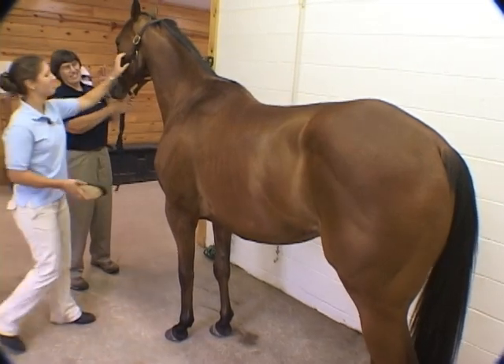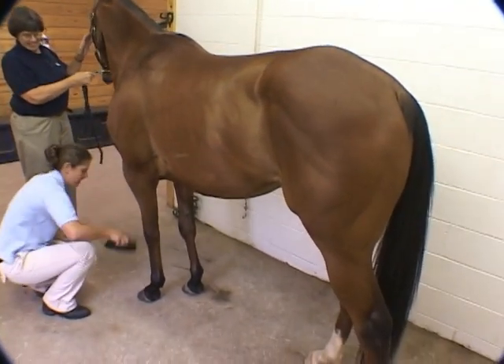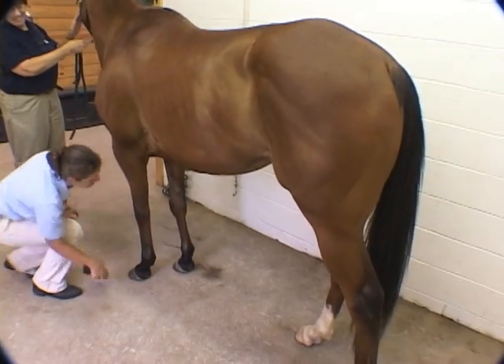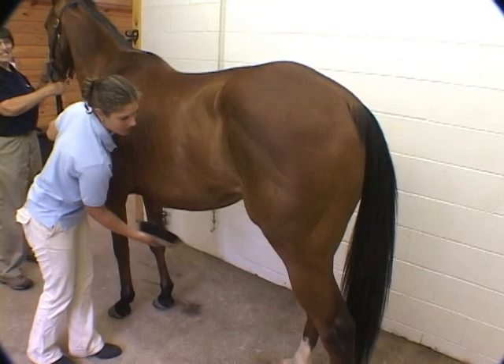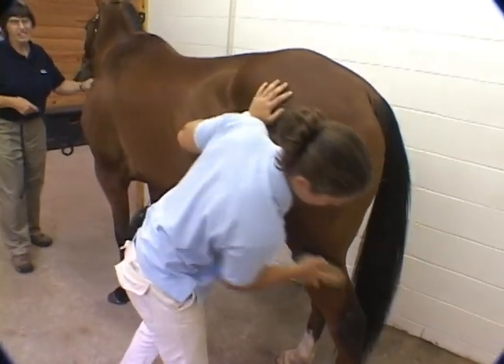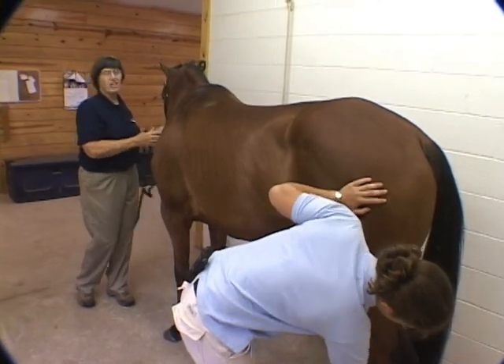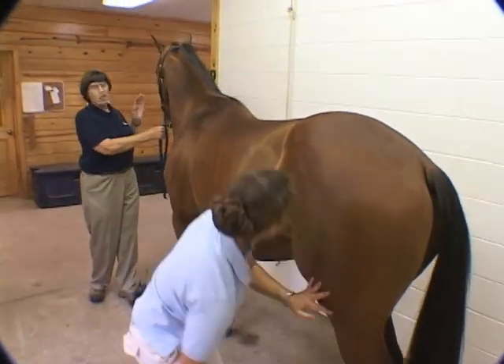Then I follow with the soft brush, which because it's nice and soft, I can take it down onto his legs and clean them up. Just getting some of the dirt and hair that's left over. You notice how with each successive brushing, you're getting more of the dirt away and more of the shine of the coat is appearing.